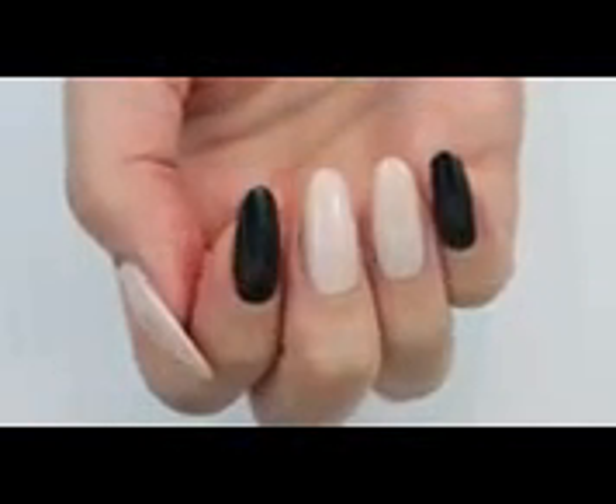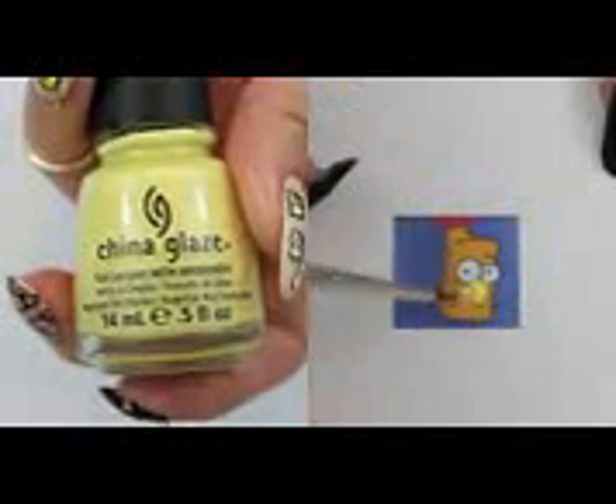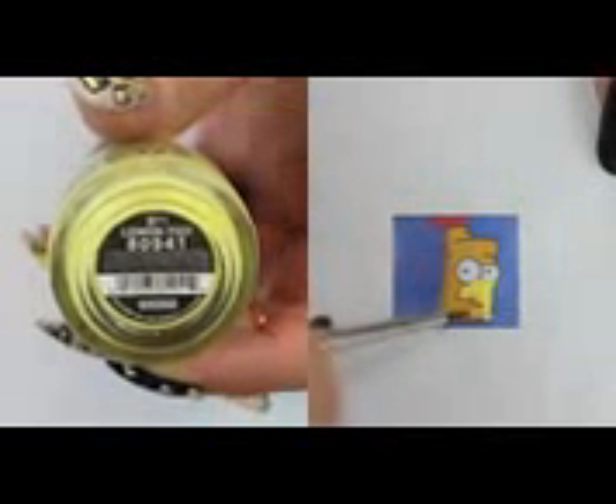I'm going to show you two methods to draw Bart Simpson. The first one is to print out his face and add the ziplock bag over it. Apply a top coat over his whole face. After that, we are going to simply fill everything in and let it dry.